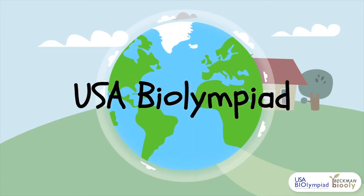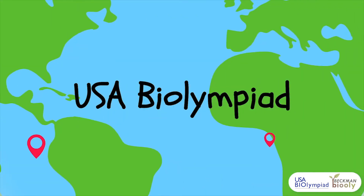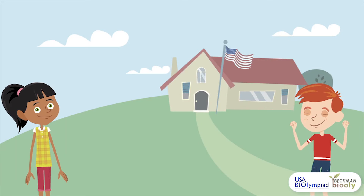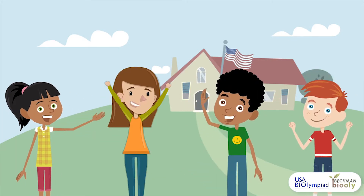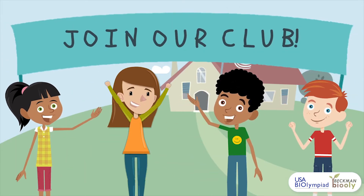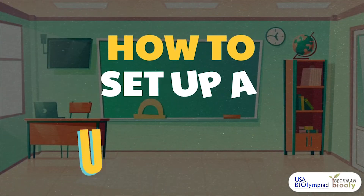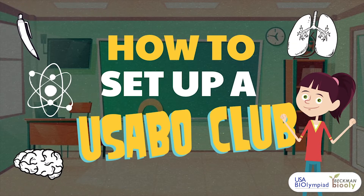The USA Biolympiad, a prestigious nationwide biology competition for high school students, has over 10,000 registered students every year, many of whom are part of Biolympiad clubs. Whether or not your school has one, you can be the leader to set up and run a USABO club.